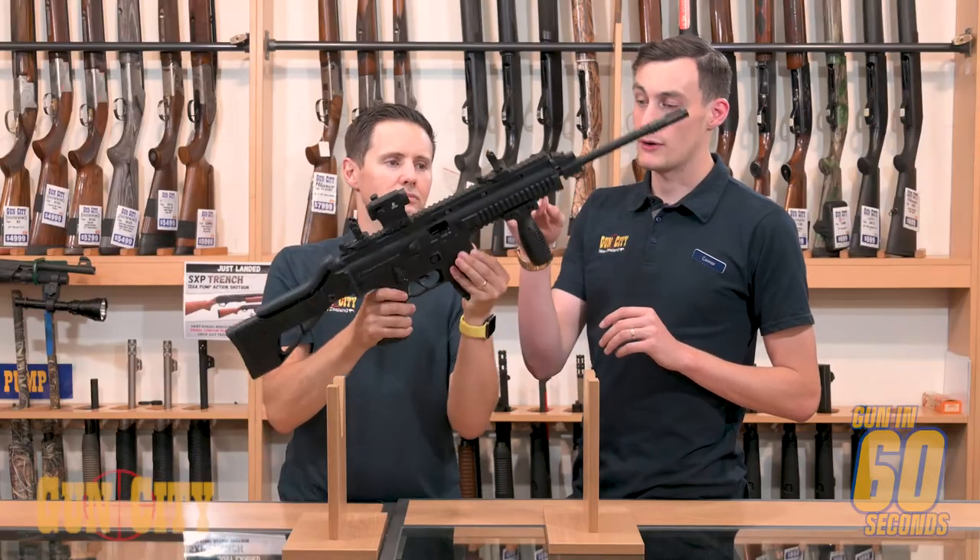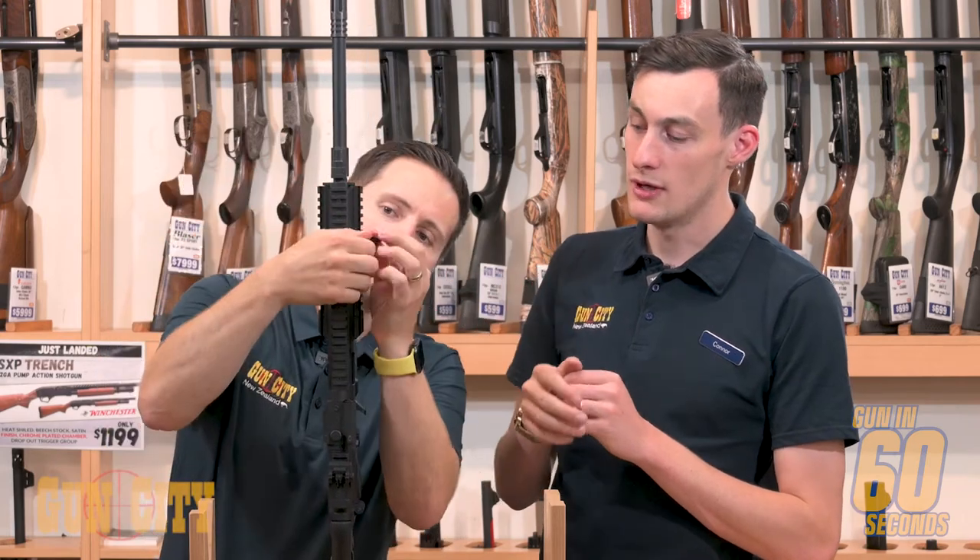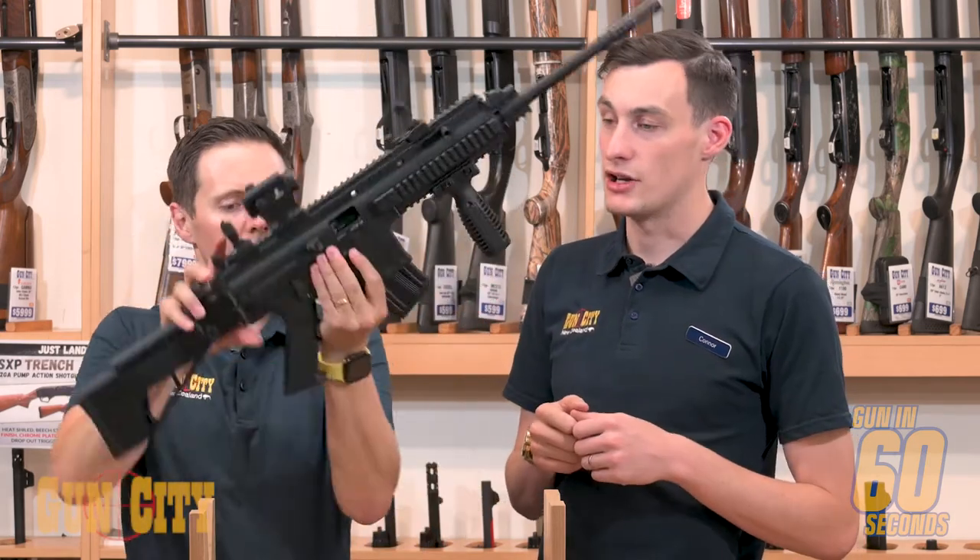It's fully ambidextrous, so you've got three cocking handle stages on each side, which is quite cool. Ambidextrous safety too, so it's just good if you're a left-handed shooter.